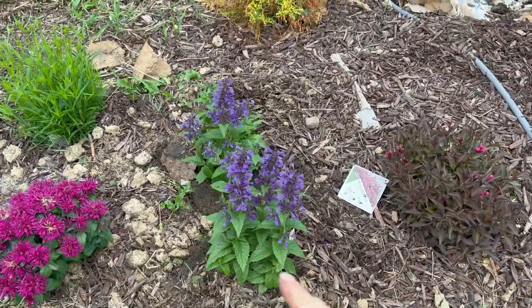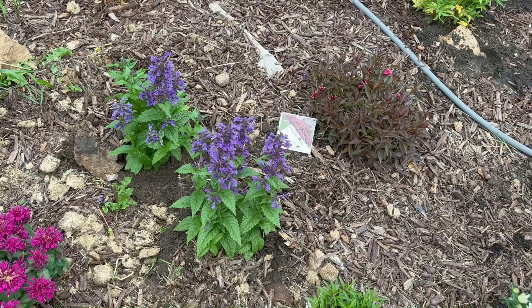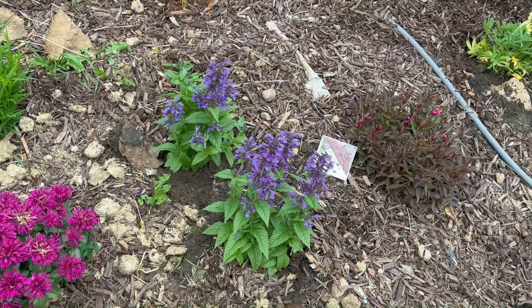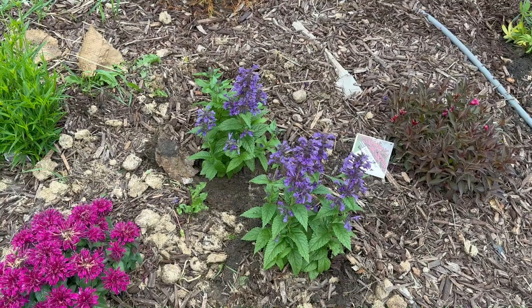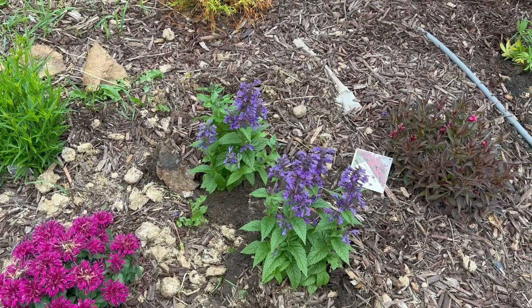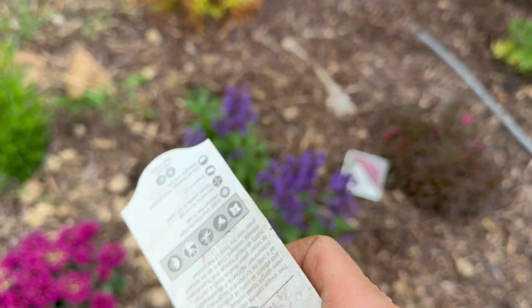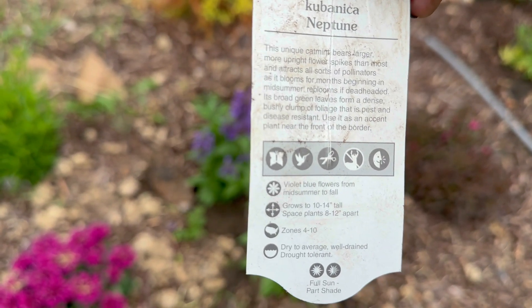Right here, these two are actually Nepeta. When I first saw these I thought they were salvia. My husband's not a huge fan of Nepeta — he knows how much I love it. It's so special when you know someone knows that you love something, and even if they don't necessarily like it, they get it for you anyways. But I think he's going to like this one a lot more because it seems more tight, more compact. That is the Neptune Large Flowered Catmint — it's 10 to 14 inches tall, 8 to 12 inch spacing, zones 4 through 10.